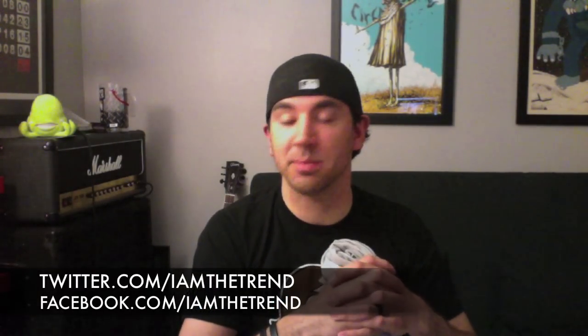That's the end of the episode. I am Adam from Iamthetrend.com. Follow me on Twitter.com/Iamthetrend and Facebook.com/Iamthetrend. Until next time, stay surety.